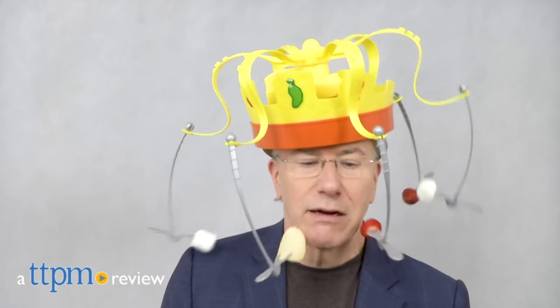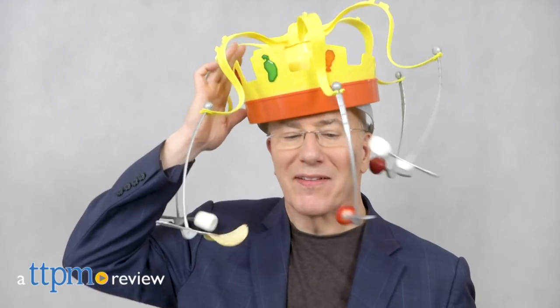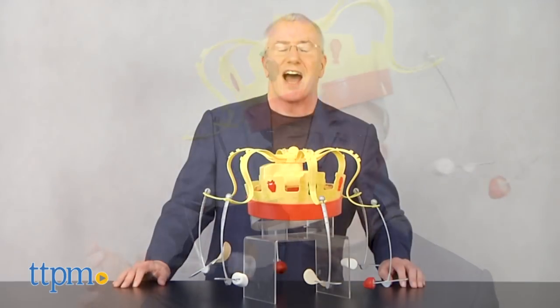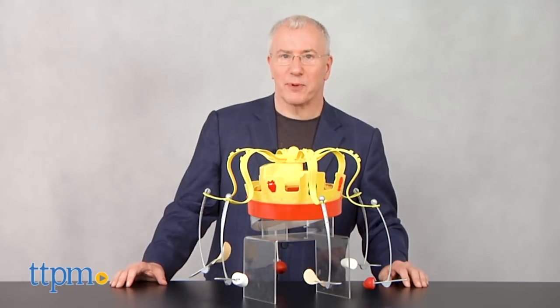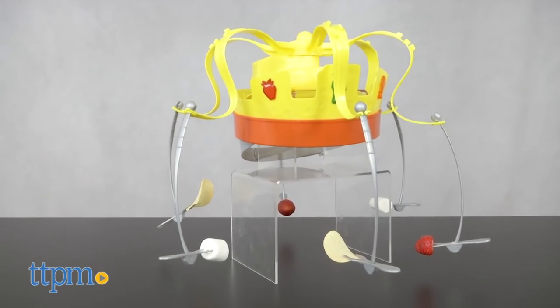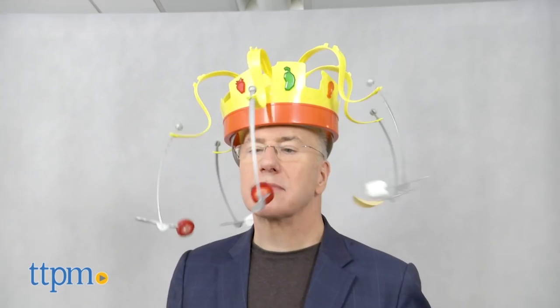If you're hungry for a bit of fast-paced foodie fun, then this might be just the game for you. I'm Chris the Toy Guy from TTPM and this is Chow Crown from Hasbro. It's a silly snacking game where you race to get ahead of your opponents and your crowning achievement is a mouthful of treats.